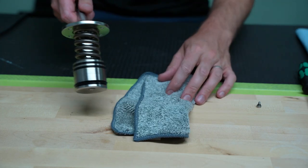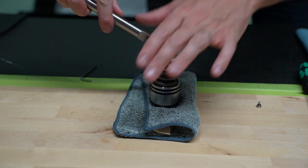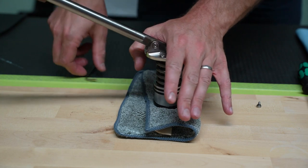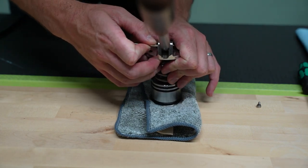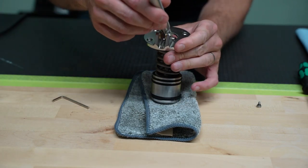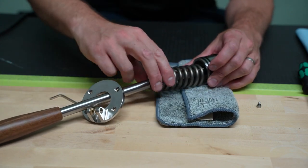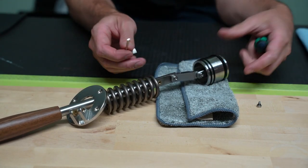I'd recommend you grab a towel or something similar to place the piston on. Stand over top and press down with your hand. The spring is under a little bit of tension, so we'll need to compress it slightly to push out the other side. Use the hex key to slide it in, and while you push, you'll see that press out. You'll need to push again to pull your hex key out, and then you can relieve the spring tension. Now you can see this upper clevis piece will slide up, and your spring can slide up.